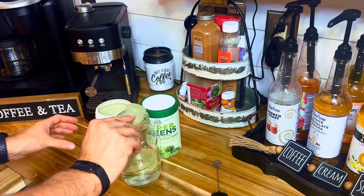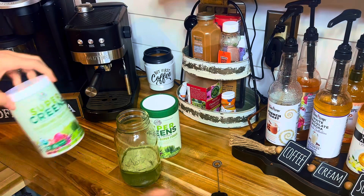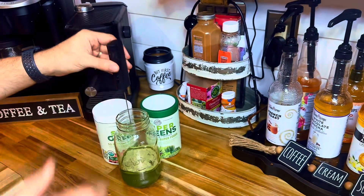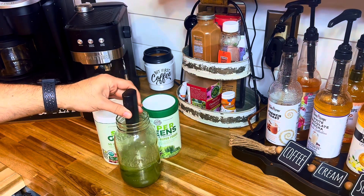Now let's talk about the practicality. We all know the struggle of incorporating enough greens into our diet. Juicing can be time-consuming and expensive, but with the Country Farms Super Greens Drink Mix you can easily get your greens in without the fuss.